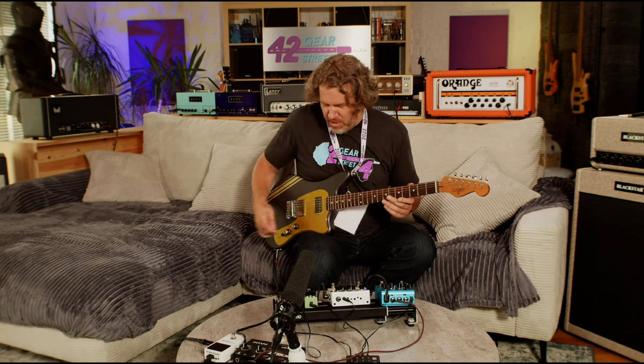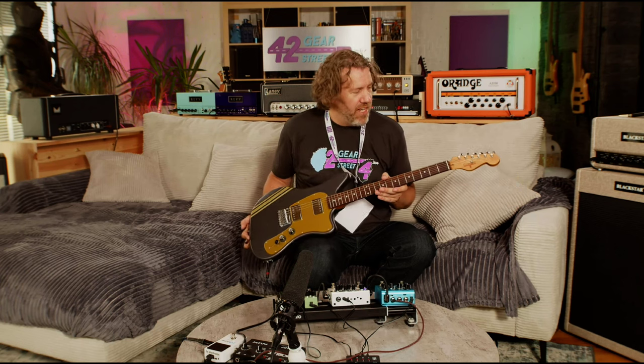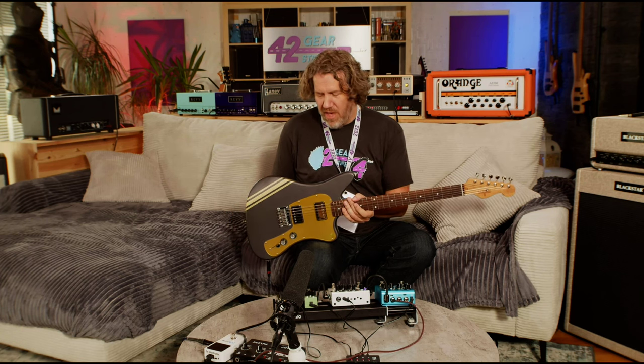I am going into a Blackstar amp, and today's video we are going to be talking about mostly checking out this cool guitar by Cream Tea Guitars. The real interesting thing about this guitar is...